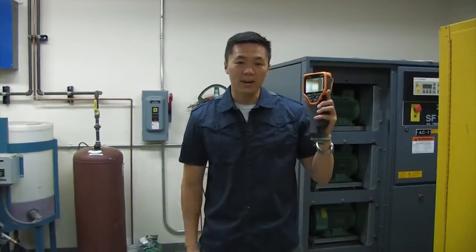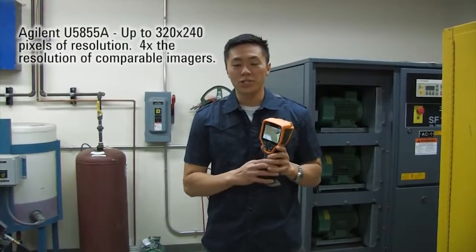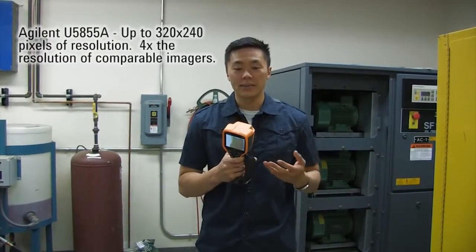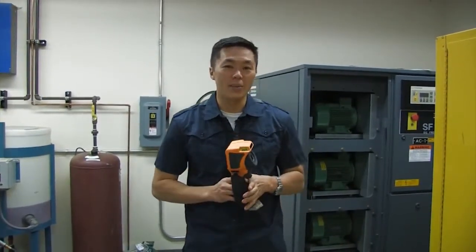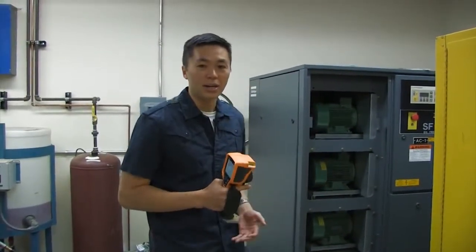Hi, my name is David Tu and in this video we're going to be showing off how to use some more advanced features of a thermal imaging camera. I have here an Agilent 5855A camera which offers 320 by 240 pixels of resolution at a price comparable to something that has only one-quarter of that resolution. We're in a maintenance room and we're going to measure a few pumps in the back here.